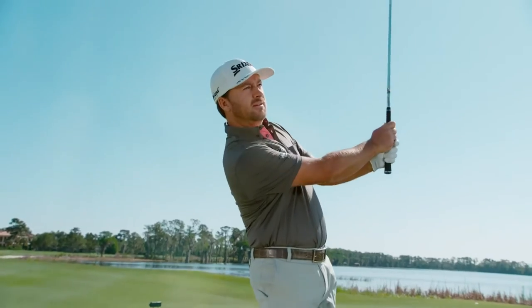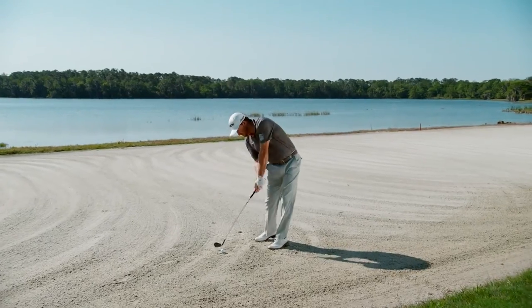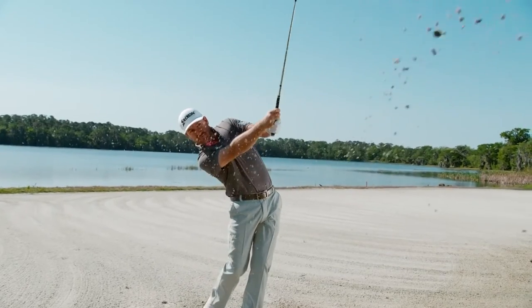I'm using the VMG 48, 52, 56, and 60, which really dials my yardage gaps in perfectly. I've got every number covered from inside of 130 yards, and I've got all the bounce versatility that I'll need for any type of shot I'm going to face.